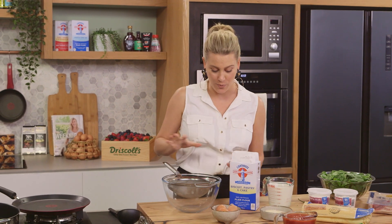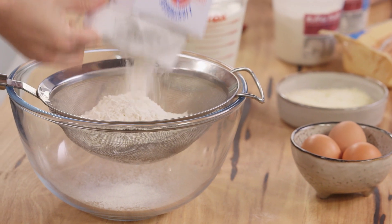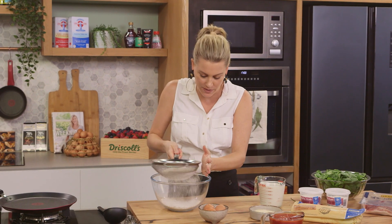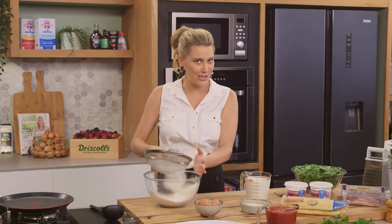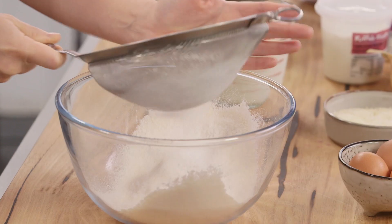Now we need to make our crepes to start with, so sifting some plain flour, we'll just add that to our bowl. I like to sift my flour for this recipe just to make sure that they're extra light and there are no lumps, so in that goes. We don't need to add any sugar to our crepe batter because this is going to be served in a savoury context.